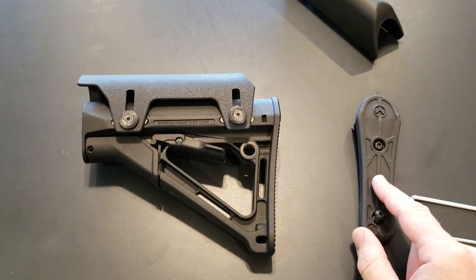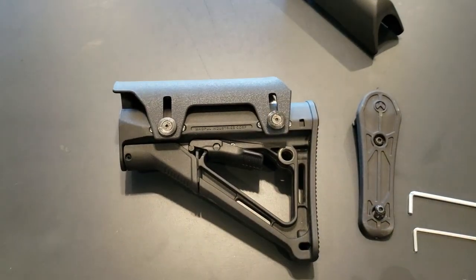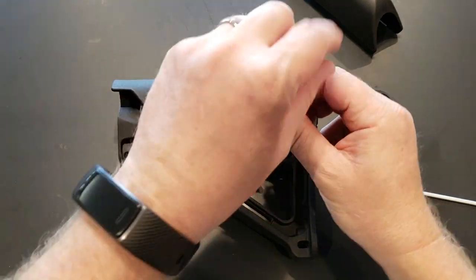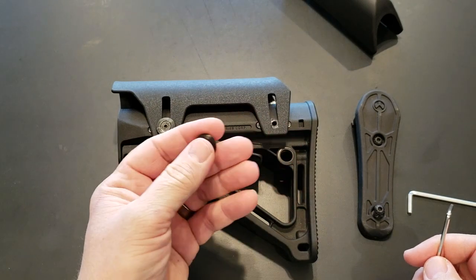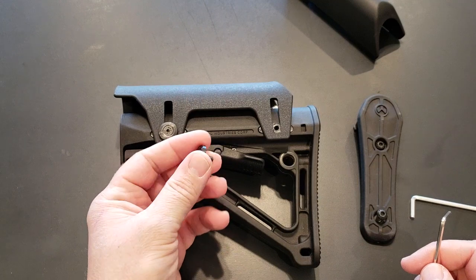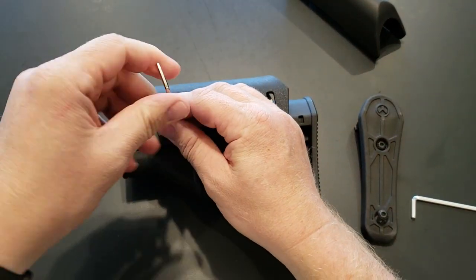You'll first want to remove the butt pad to be able to put the hardware in to mount my cheek riser. I'll remove the screw and the washer. I had to 3D print the washer because there is nothing I could find that would fit these small M4 screws and the nut that fits inside.